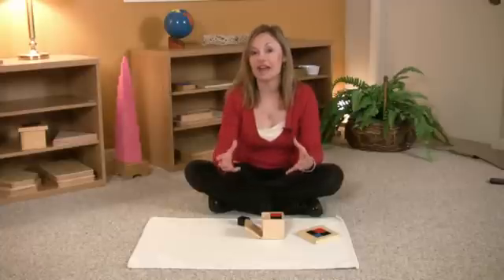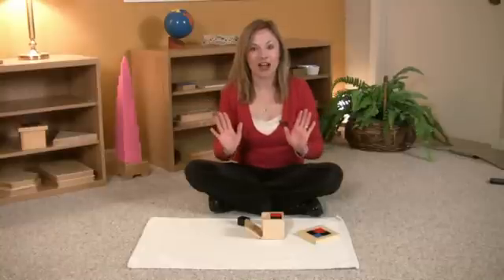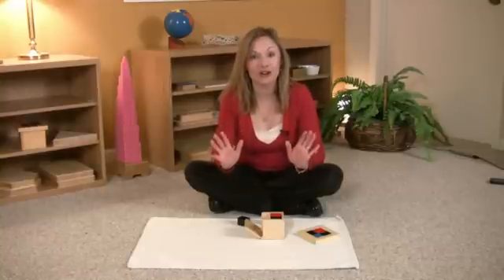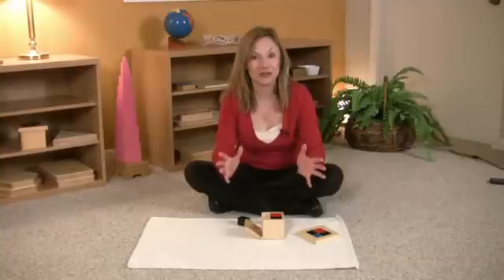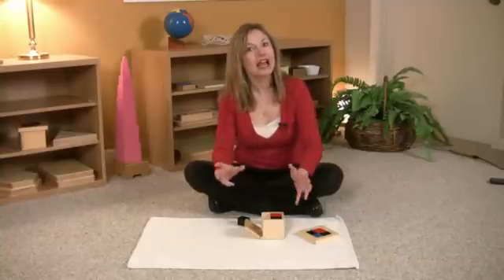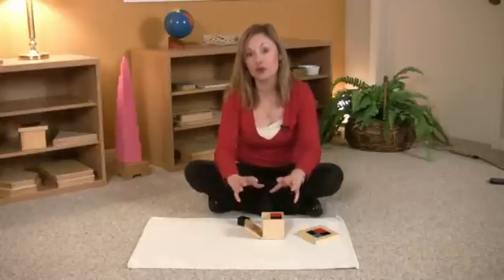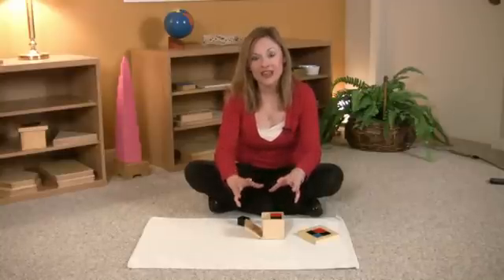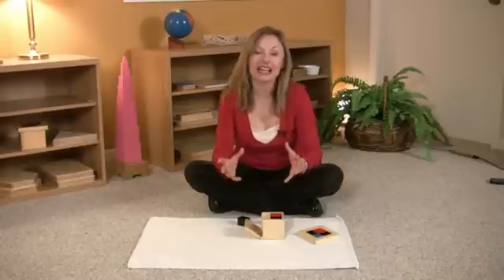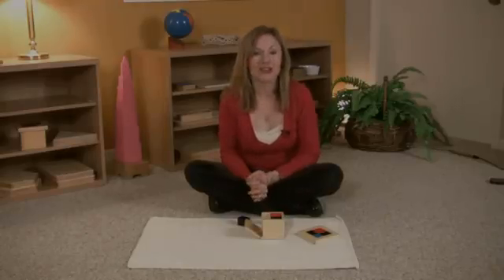Even if they have pieces incorrectly placed but look intrigued rather than frustrated, let it go — just sit and watch. It's fascinating to watch a child solve their own problems, and that's what this puzzle is about. This is a very self-correcting puzzle; they will ultimately figure it out. Let it go unless they look frustrated. Enjoy this material.